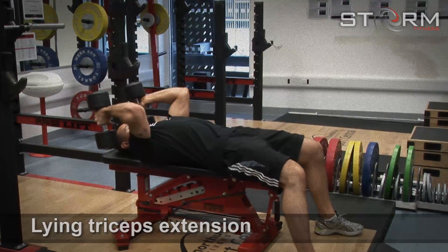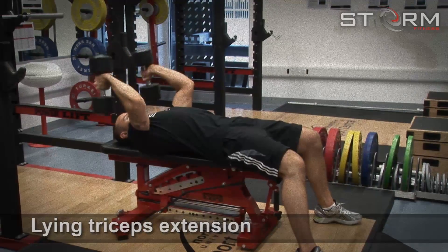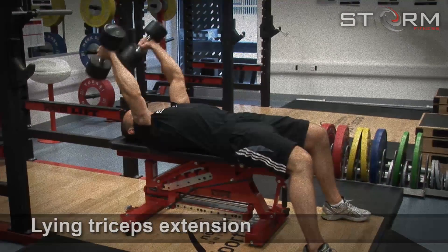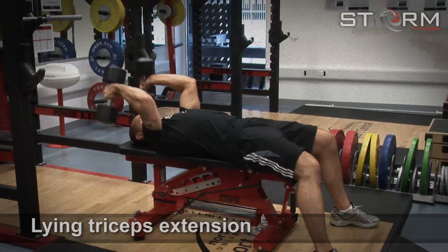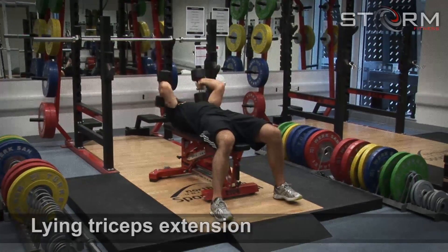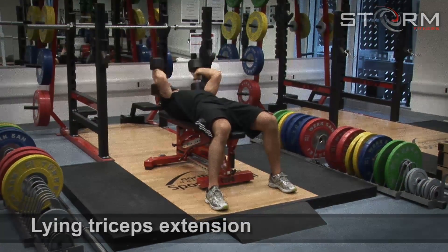Lying tricep extension. Start with your dumbbells above your chest and your palms facing away from you. Lower the dumbbells whilst twisting the palms to your face. Your elbows should stay tight and above your shoulders. When your forearms are in full contact with your biceps, lift and twist your palms away from your face.